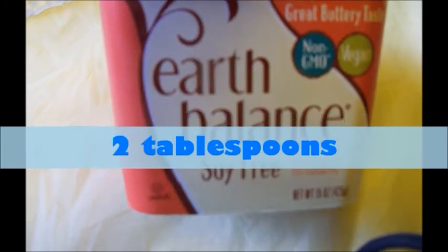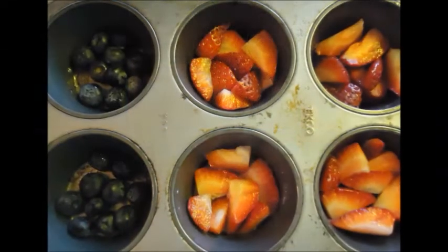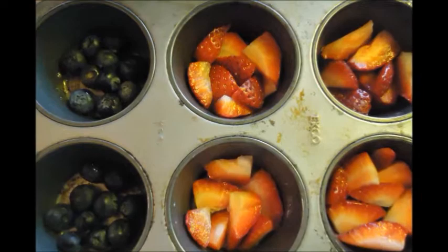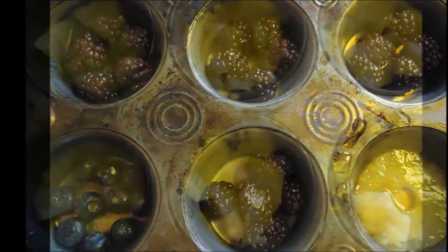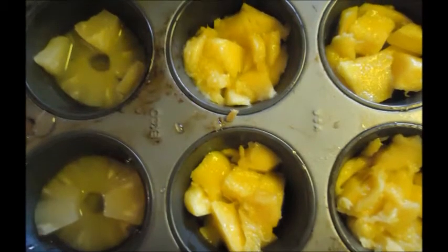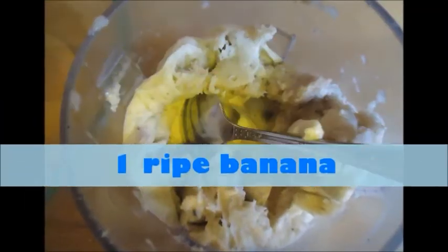You'll need 2 tablespoons of vegan butter, 3 tablespoons pure maple syrup or honey, and an assortment of fruit. I used blackberries, blueberries, mango, strawberry, and pineapple. The mango gets kind of stringy so it might not be as smooth as the other fruits. You also need one ripe banana, mashed.